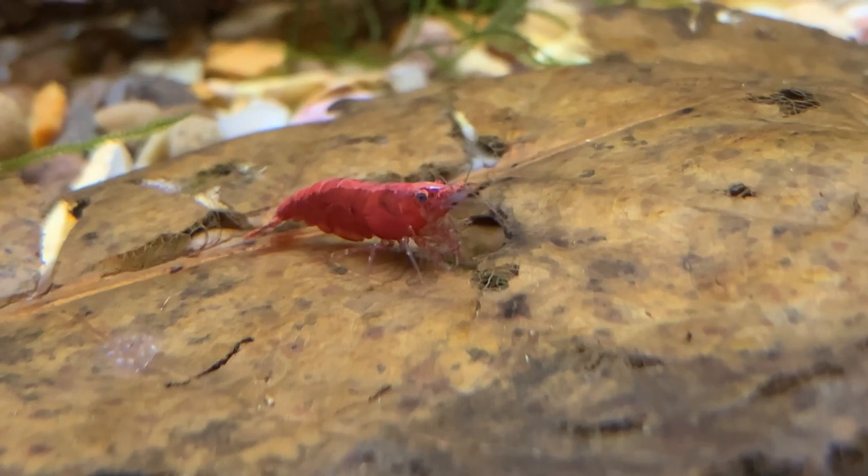What I couldn't do would be to keep one of these on a windowsill, because during the day when the sun pours in the temperature in the bowl would rise, and at night when it's a lot cooler the temperature would drop. The water temperature would fluctuate far too much during the course of the day and that wouldn't be healthy for the shrimp.